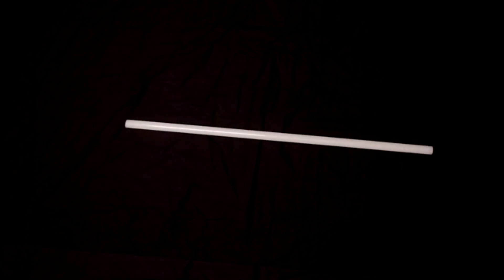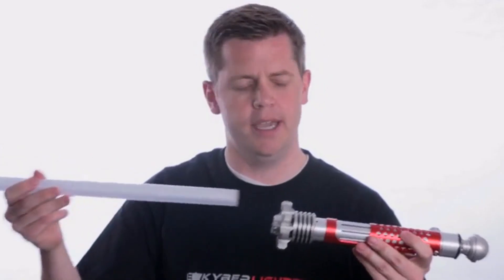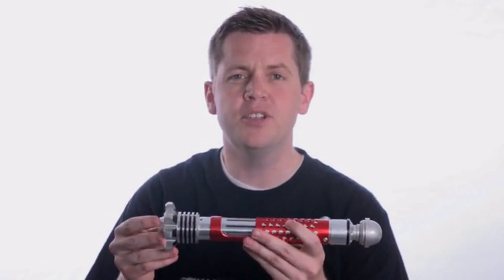We can do this because each Kyberlite blade was created with our proprietary plastic blend, making it virtually indestructible. In addition to the revolutionary blade, each hilt is custom machined from 7075 aircraft-grade aluminum. Nobody else is doing that — these are built to last.